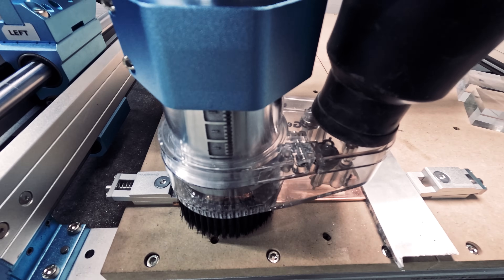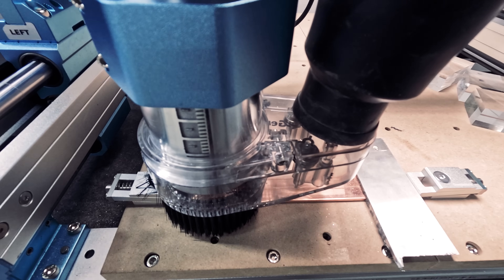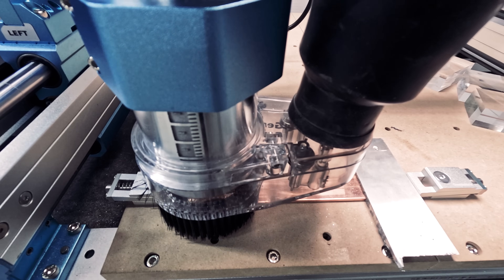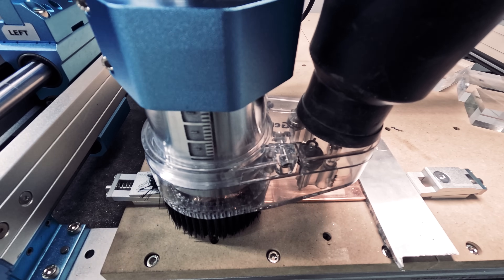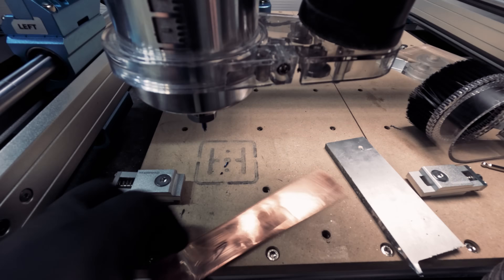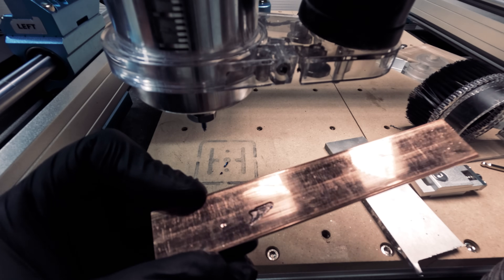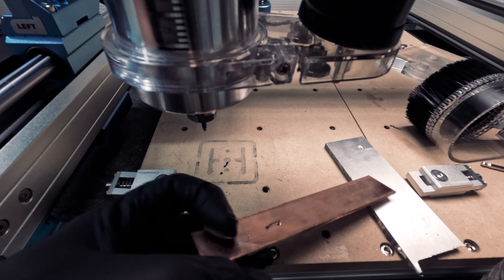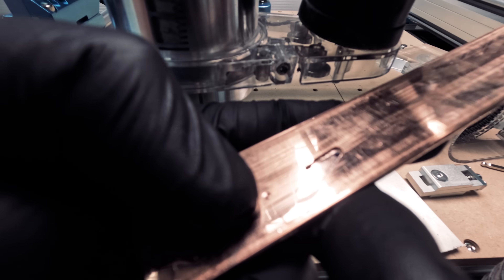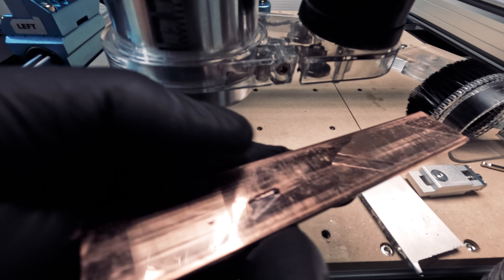Next we'll try a different metal — this is pure copper. This material is harder than aluminum, so let's see how far we can get. We would usually use a coolant for this type of material, and unfortunately our bit broke so we were not able to complete this test. Although we were able to mark on this material, we need to refine our settings and perhaps try a different bit.